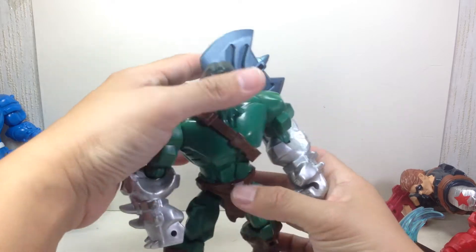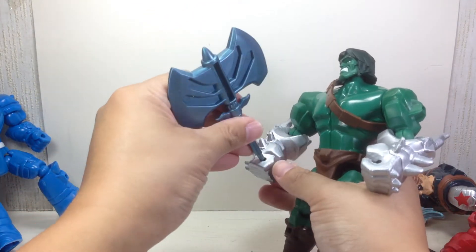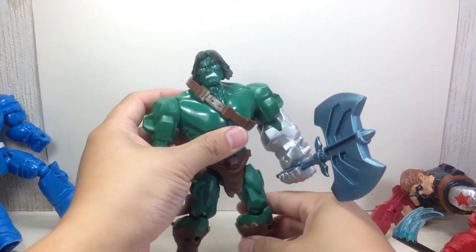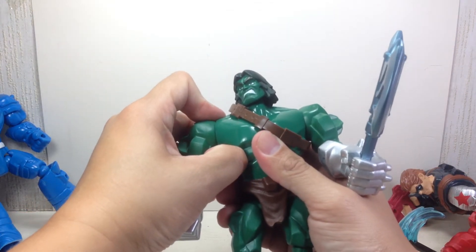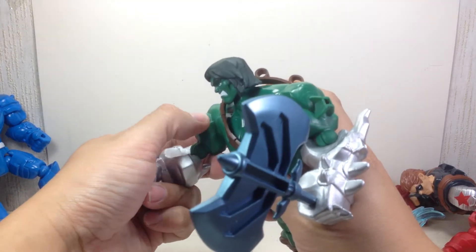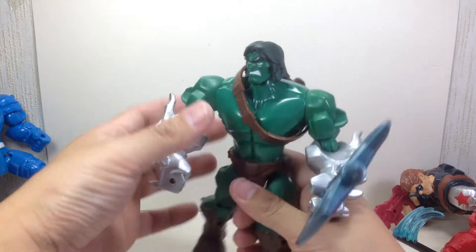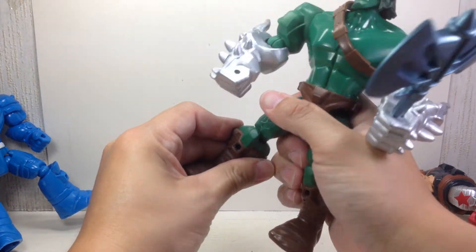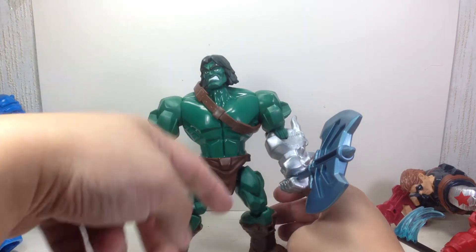As a display piece, he looks great. He can hold the axe on his right fist, and I like the look. He's great as a display piece. You can mix and match — the legs are removable and can be swapped with other masher figures — but it's just very static in the arms and legs.